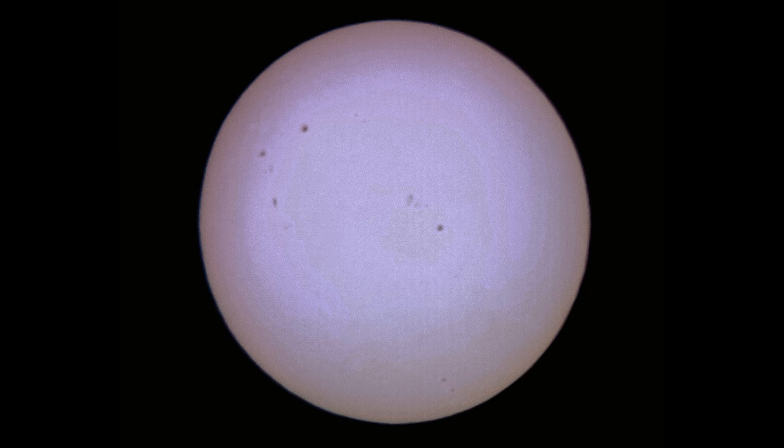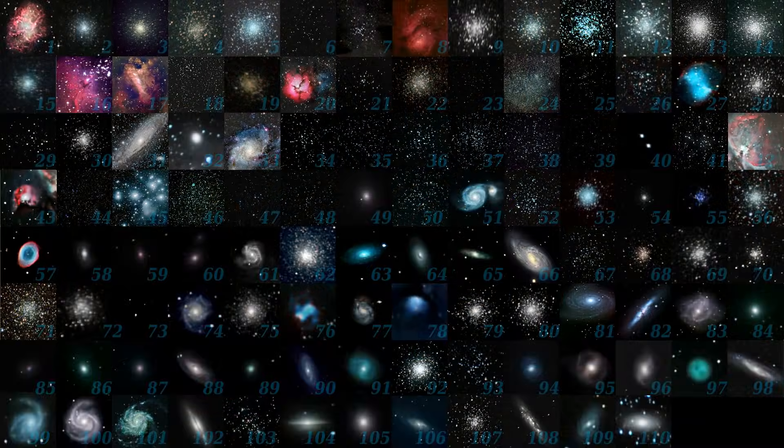Observing the planets, the Moon, and the Sun can get pretty boring pretty fast. Rest assured, with this nice telescope you can actually observe most of the Messier catalog of deep sky objects. The other night I went outside of the city and observed quite a few of them.